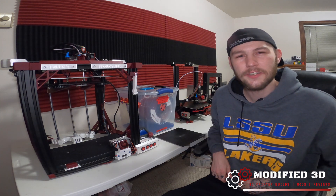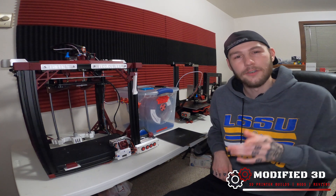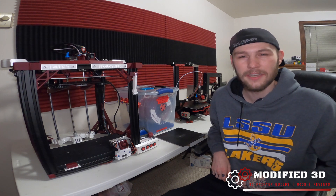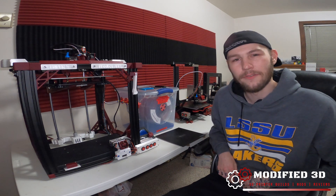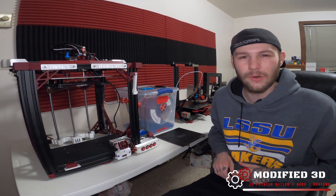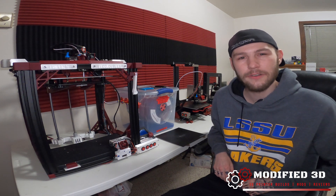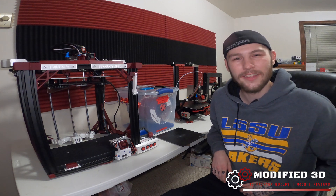If you enjoyed today's video make sure to give it a thumbs up. If you have any questions or comments put them down below, and don't forget to comment what you think my new printer is to get a chance to win that all-metal extruder upgrade for the Ender 5. I'll have more details and links in the description below. My name is Alex — thank you for watching Modified 3D.